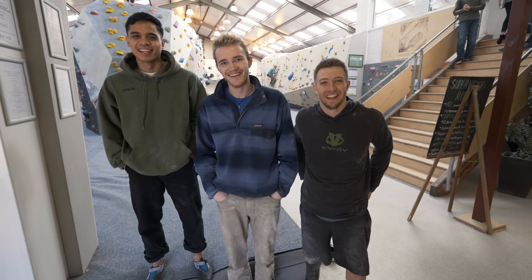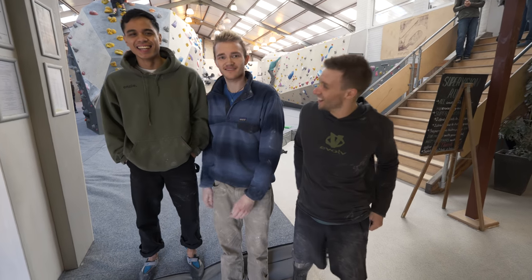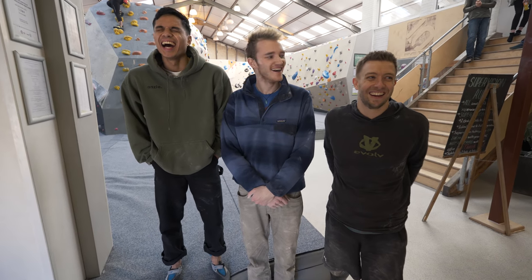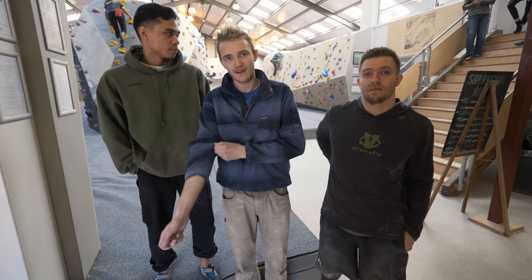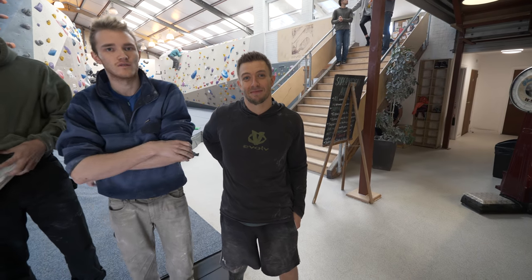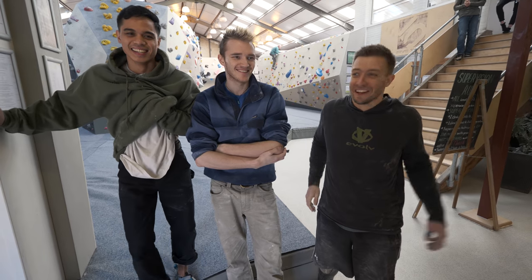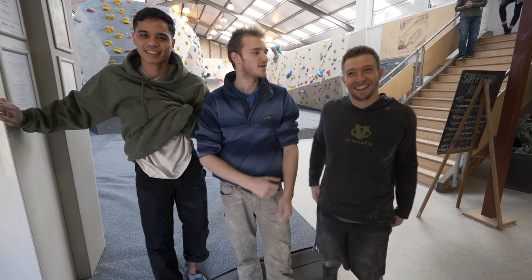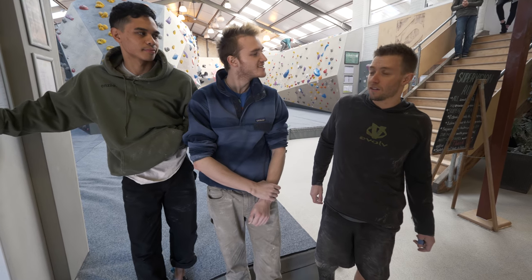What up, what up? Cool guys, where are we today? We are at Chimera. And who are we joined by? We are joined by Josh. You've either seen him in a video last week or you've seen him for the first time this week. No one knows what's going on. So we're just going to go and find some blocks. I think you've got some blocks that you want to show us. Yeah, a couple that look quite fun.